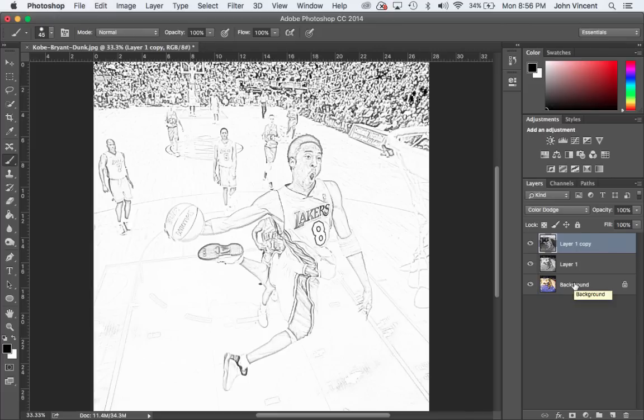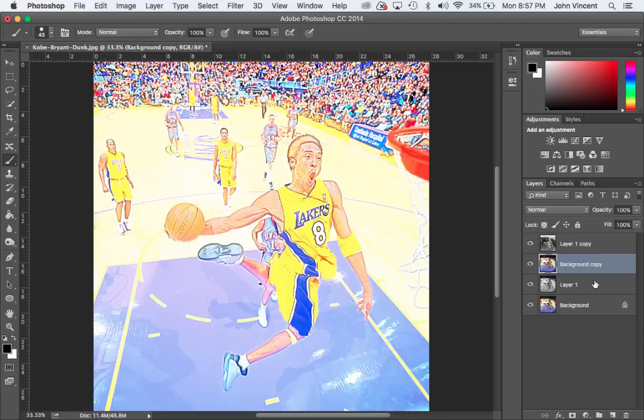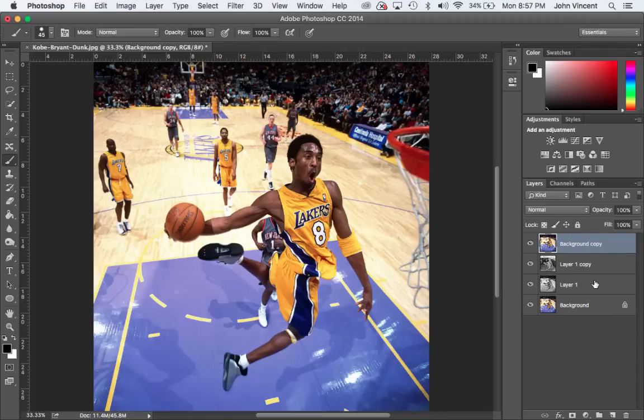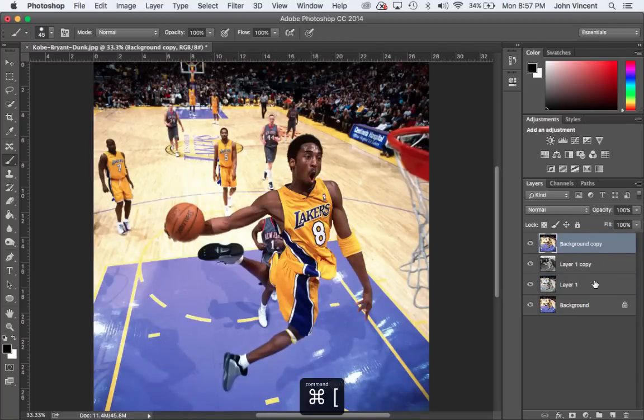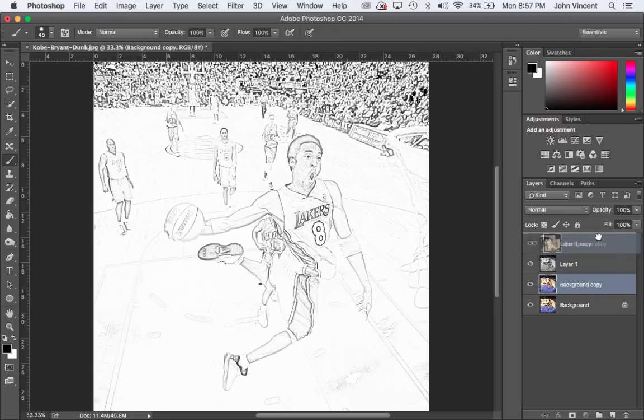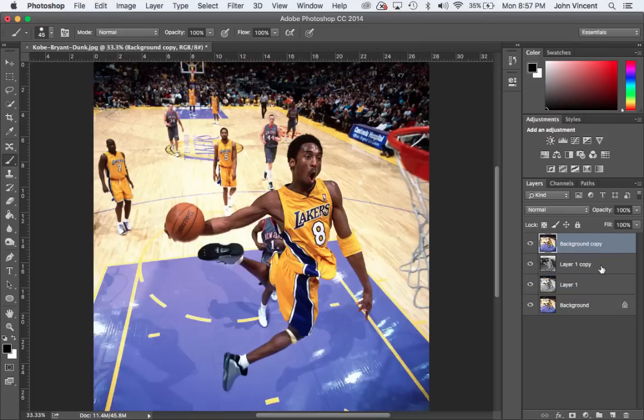Now we're going to add color into it by borrowing information from our original background layer. I need to select that background layer by clicking on it once so it turns blue, then do Command J. Now I have another version of my color background but it's underneath everything, so I need to move it up using Command and the bracket key, or I can just click and drag it up to the top.